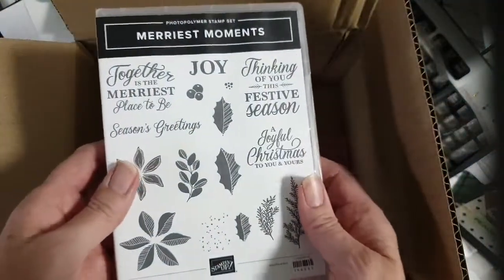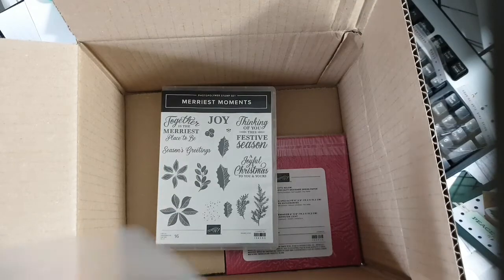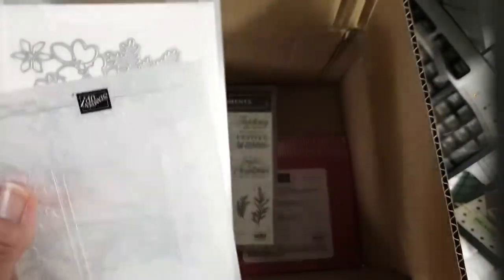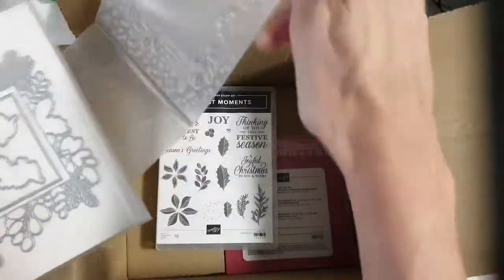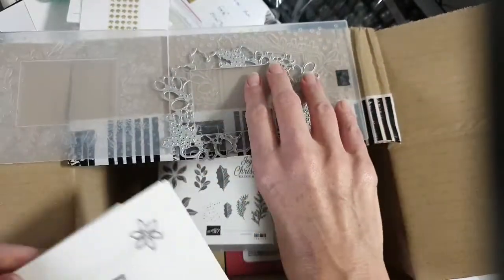I've got the Merriest Moment stamp set, which coordinates with this. There's also an embossing folder and some dies — lots of dies in here. I already had those. The Merriest Frames hybrid embossing folder works with dies, so you can put the dies into the embossing folder to cut things out. That's pretty cool.